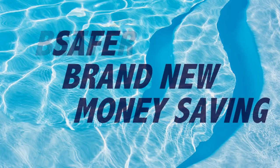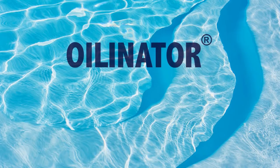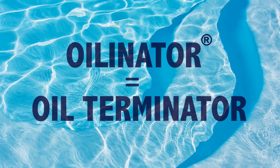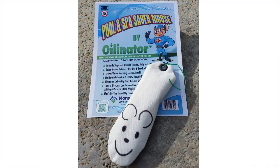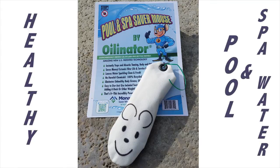Now there's a better, brand-new, money-saving, safe, and easy solution thanks to innovative new patented U.S. technology from Monarch Green. Introducing the all-new Oil-inator — an oil terminator — and the Mouse, the first and final word in pool water oil technology and sparkling clean, healthy pool and spa water.